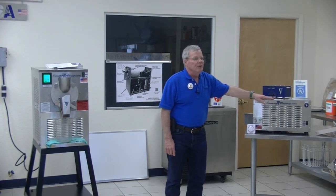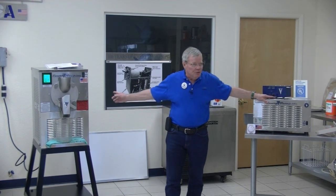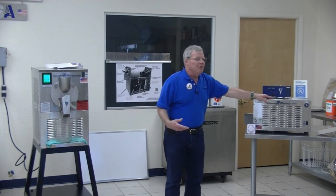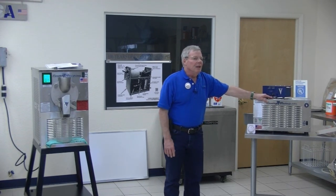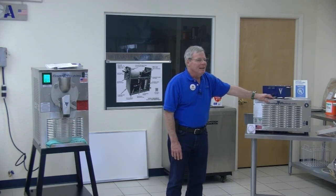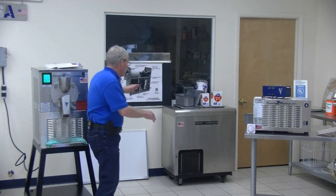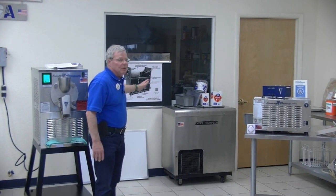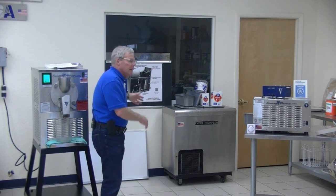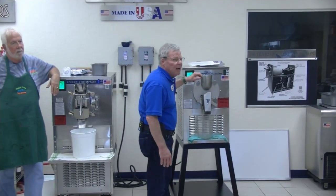We sell it to wine bars that want to make this product — they have wine and cheese and want to add this to it. We also sell it to uber-rich people who want one down by their pool or tennis court. The next size up is almost a top triangle horizontal design — three quarts, about sixty-five to sixty-seven hundred dollars.